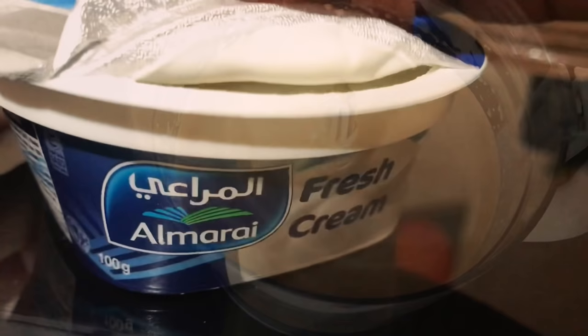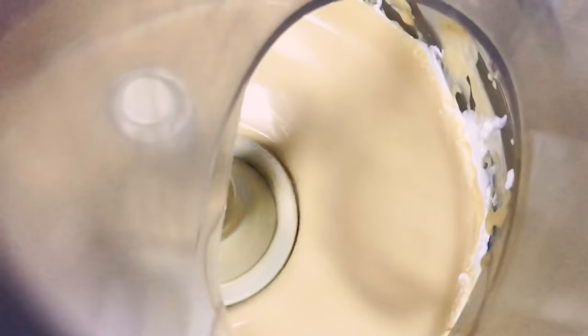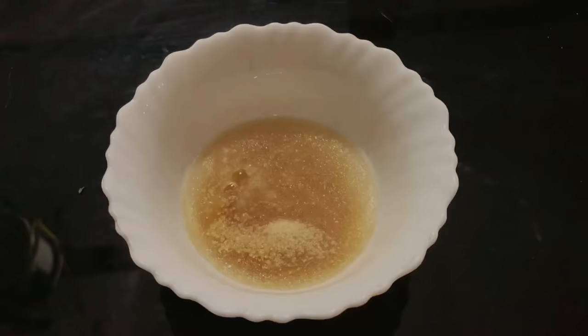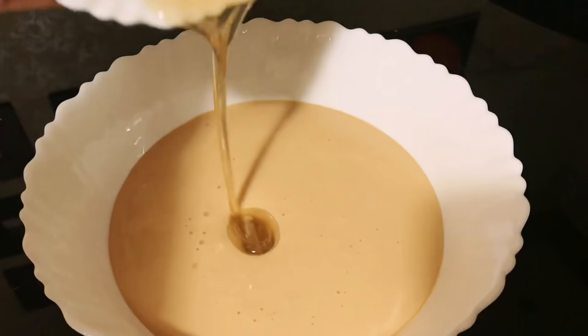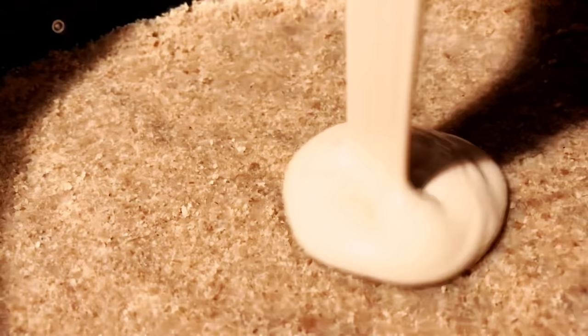Add 100 grams of fresh cream and one teaspoon of vanilla essence, then blend again. Add this into a bowl. I soaked 10 grams of gelatin in cold water for a few minutes and then double boiled it — you can even melt it in a microwave. Mix it with the cream cheese, then pour it over the biscuit layer.